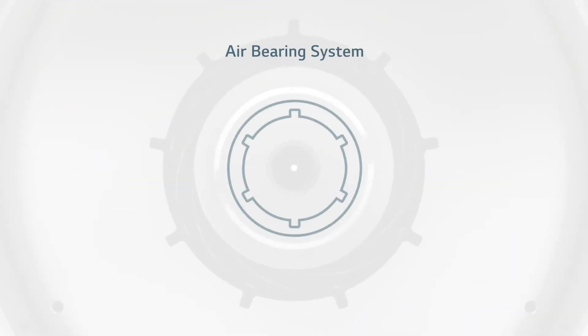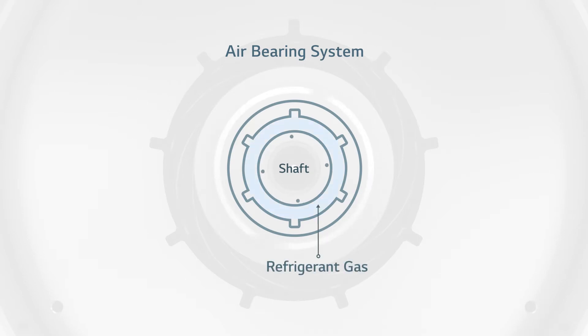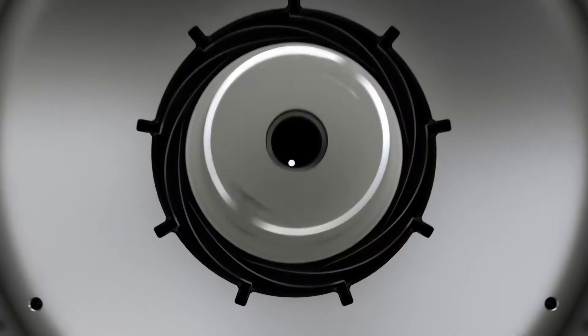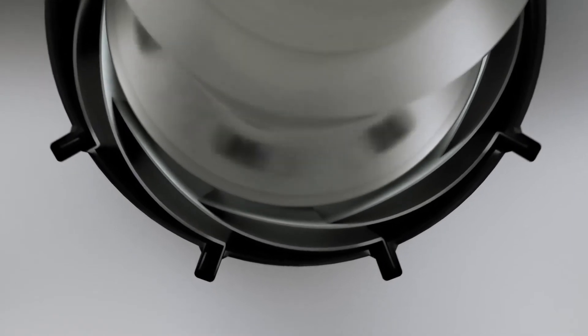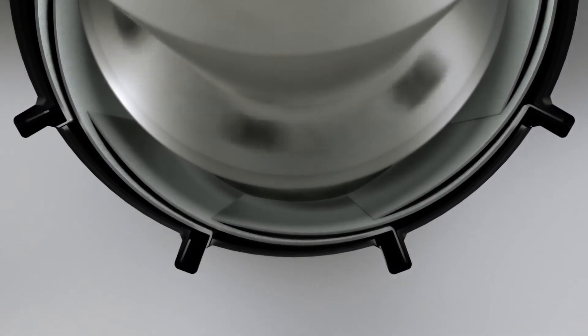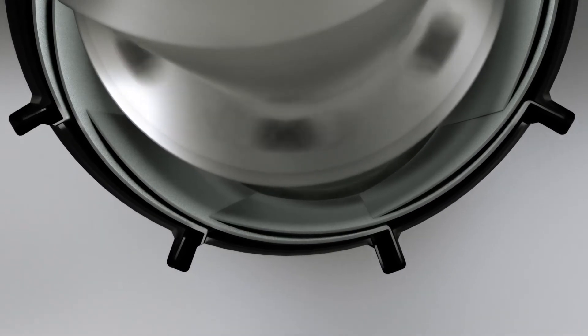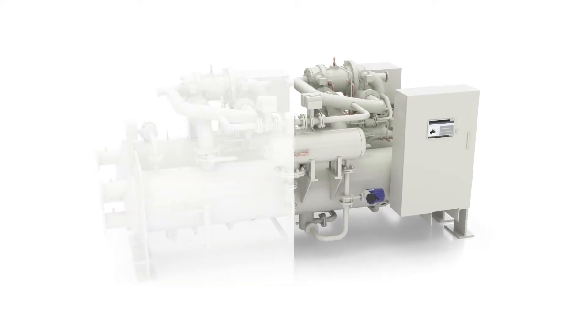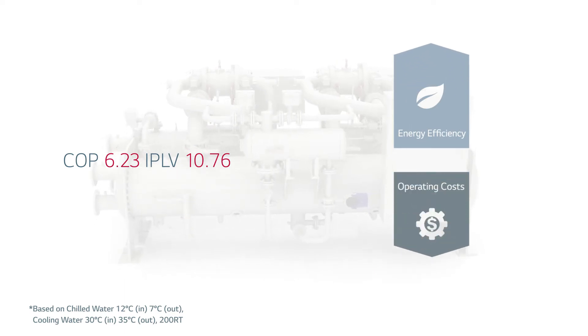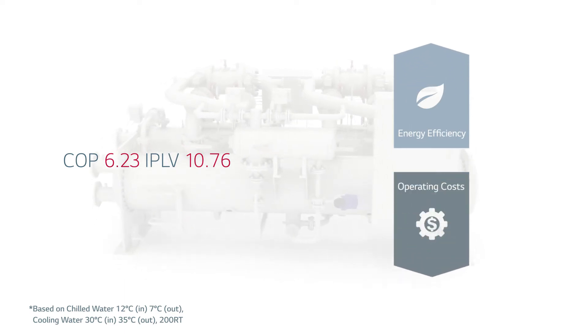As the shaft spin accelerates in the refrigerant gas-filled housing of the compressor, the increase in air pressure causes the leaf foil to open wider, creating an air gap between the shaft and leaf foil assembly, achieving a non-contact, frictionless spin. This advanced tech air bearing compressor results in optimal efficiency and significant savings on operational costs.